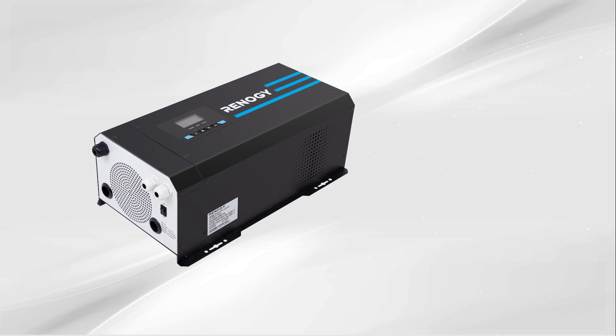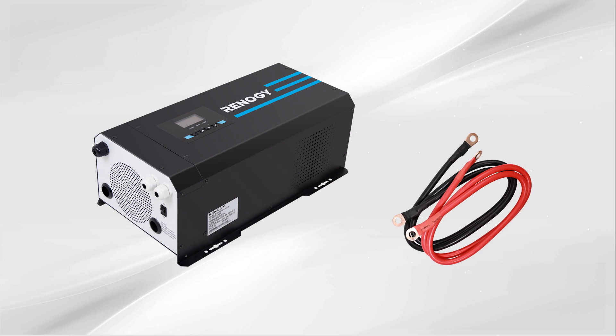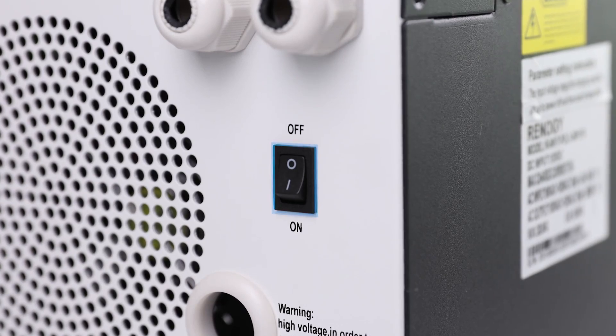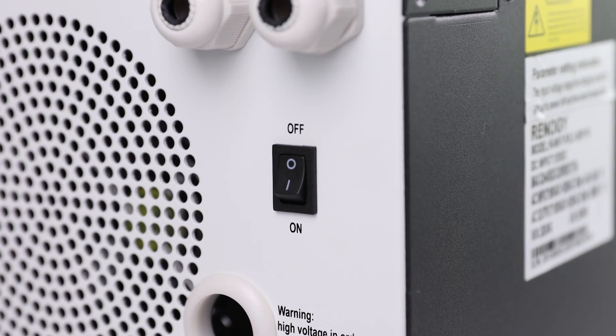The inverter charger does not come with cables. We will be using two aught cables to connect the battery. Make sure the inverter charger is in the off position before connecting any wires.